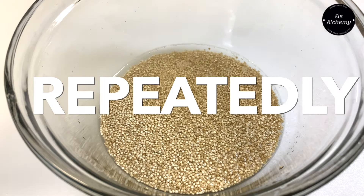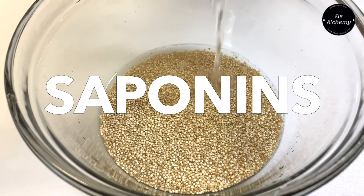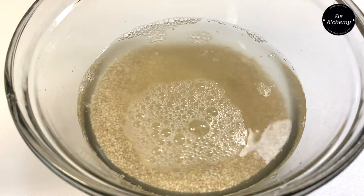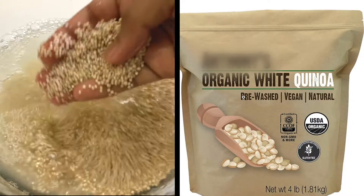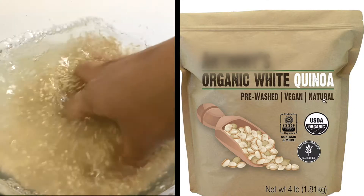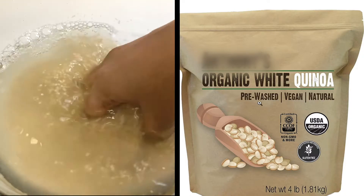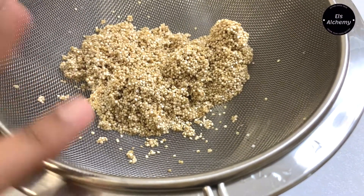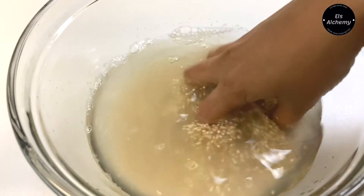Why do we need to rinse quinoa multiple times? Quinoa is naturally high in a compound called saponins, which give it a bitter taste and can make it hard to digest. Even if your packet says it's been pre-washed, it's a good idea to keep soaking and rinsing it a couple of times. Rinse until the water runs clear, then pass it through a sieve and discard the rinse water.